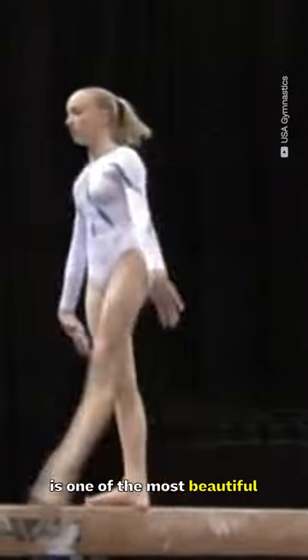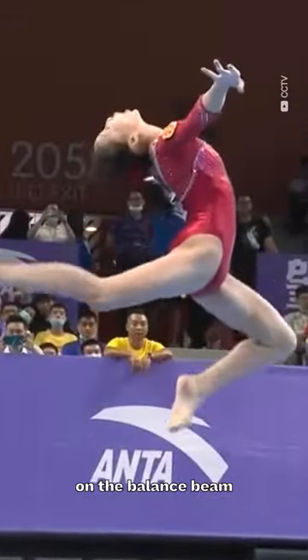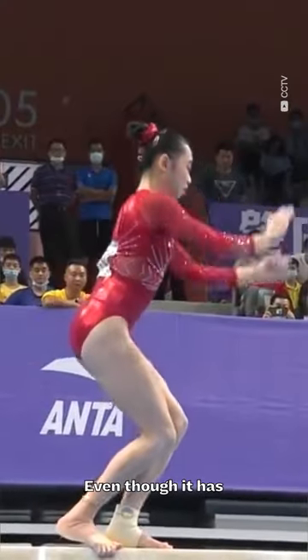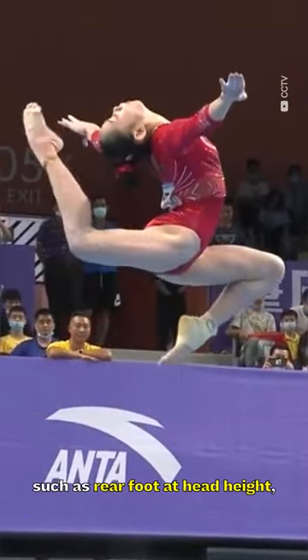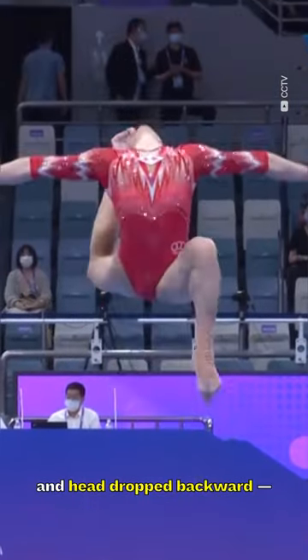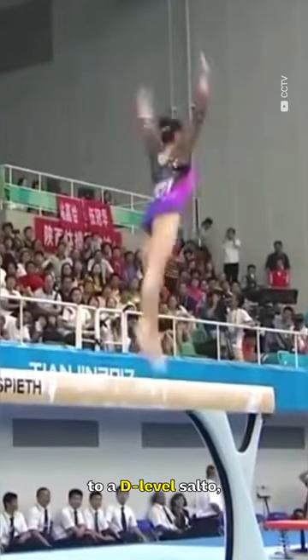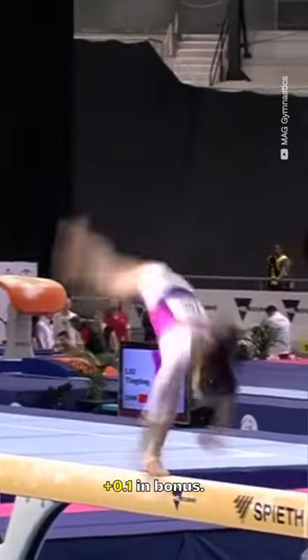The stag ring jump is one of the most beautiful dance elements performed on the balance beam, but unfortunately it's not a skill we'll see every day. Even though it has multiple requirements — such as rear foot at head height, body arched, and head dropped backward — it only carries a B rating. When connected to a D-level salto, it gives the gymnast a tenth in bonus.